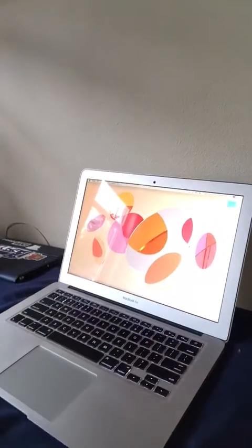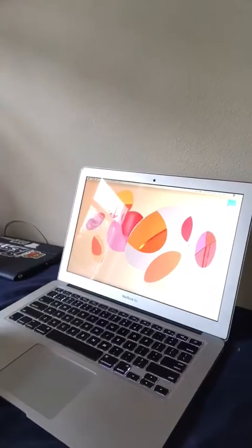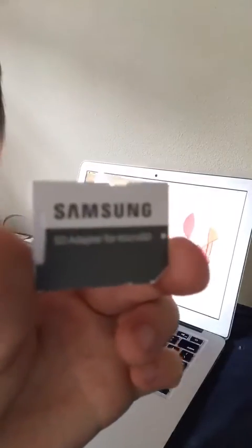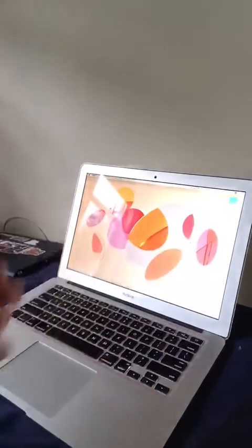So pretty much first, I just want to turn the computer on. Right here — this is my SD adapter, my Samsung SD adapter. It's the adapter for the SD card. I don't know if you can see it good, but it doesn't look like it's coming out good for the camera. It's the Samsung SD card adapter, micro SD.